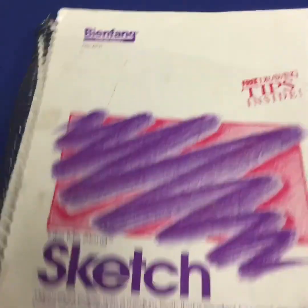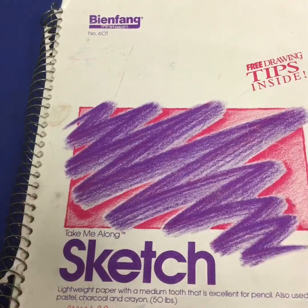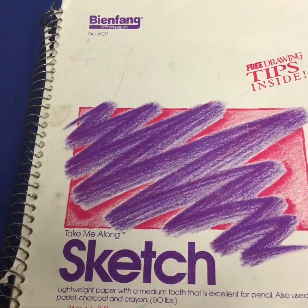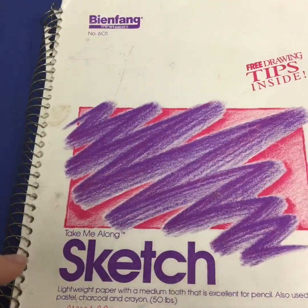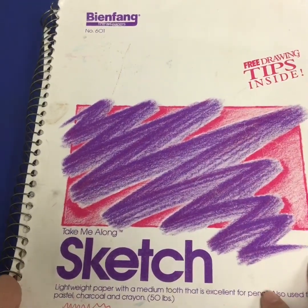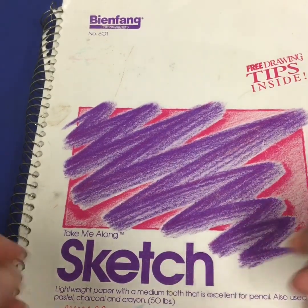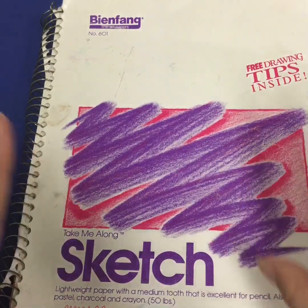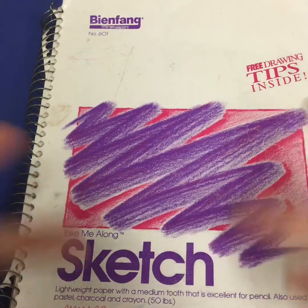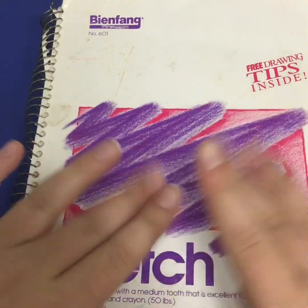Alrighty, that is my total sketchbook! I really hope you guys enjoyed this video and liked seeing living proof of my old art over the years — it was really fun doing this. This is actually going to be part one because I have another notebook, and that will be part two. So please watch that, and I'll see you guys next time. I'll miss you, love you, bye bye!